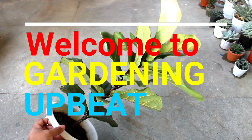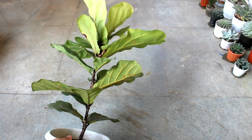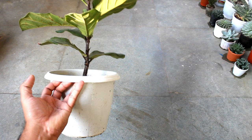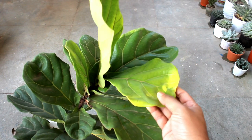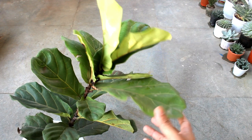Hey guys, welcome to Gardening Abit. Today you are going to see the easiest way to propagate the fiddle leaf fig plant. If you did not know, it's one of the most popular indoor plants, but it's quite costly. Good news is we can propagate the fiddle leaf fig plant very easily, and let me show you how to do that.